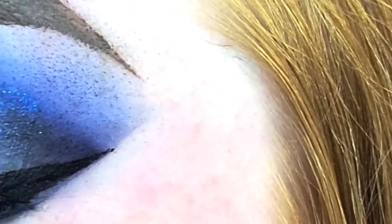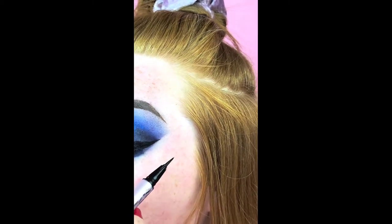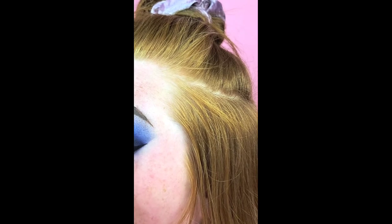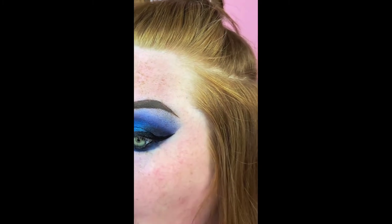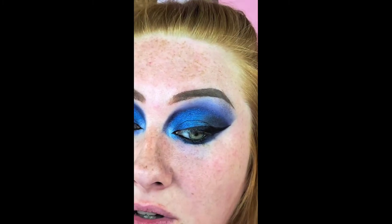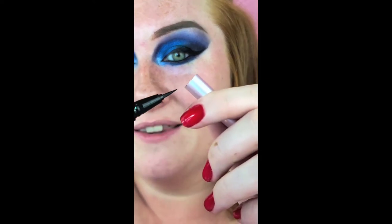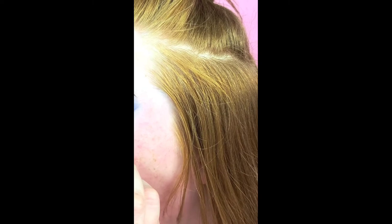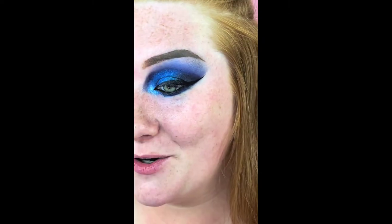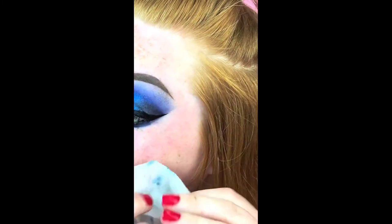Anywhere that is open where you see gaps — sometimes the gel likes to separate, especially on my eye for some reason. Then go from the little outer corner of my eye and flick the brush up. I flatten the brush on the cap to give it an edge so that when I do the tail, if you feel like you messed up, you just take your makeup wipe and go clean up everything.